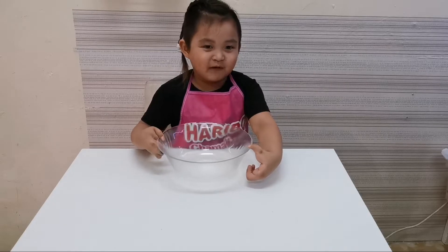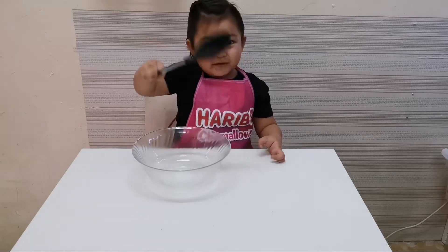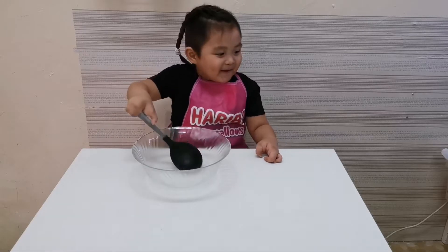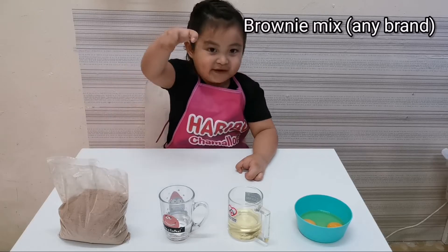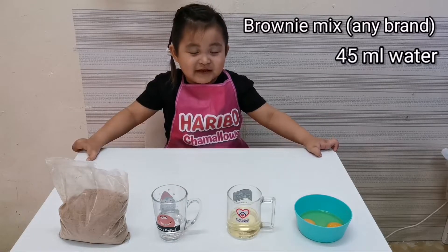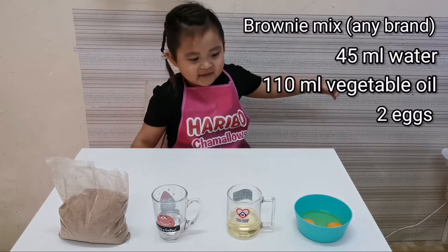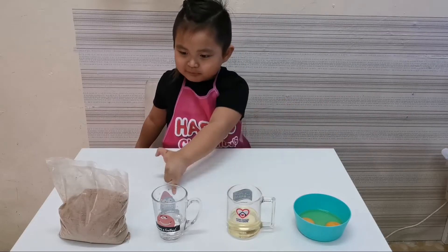What do we need? Cereal, butter. What are the gems you eat? First, brownie mix. Second, water, brown fire, and water. Next, oil — 110 ml of oil. There must be two eggs. Take this one, this one, and this one.